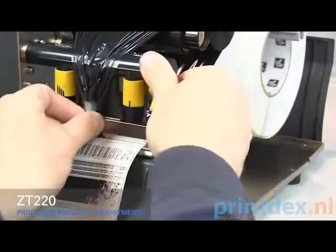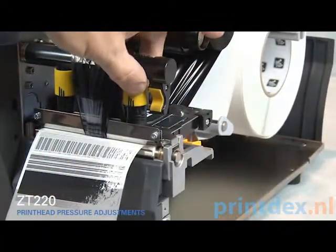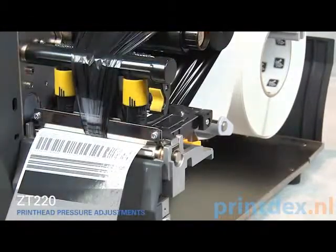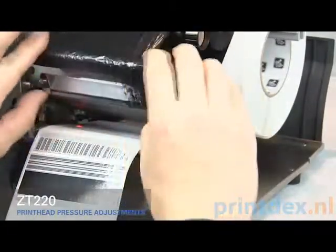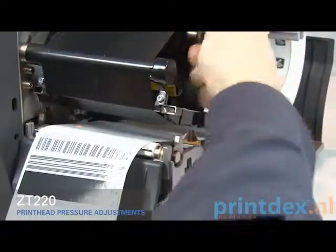Close the print head. Adjust the outside toggle to the next higher setting. Open the print head. Smooth out the ribbon and turn the spindle to remove ribbon slack. Close the print head.